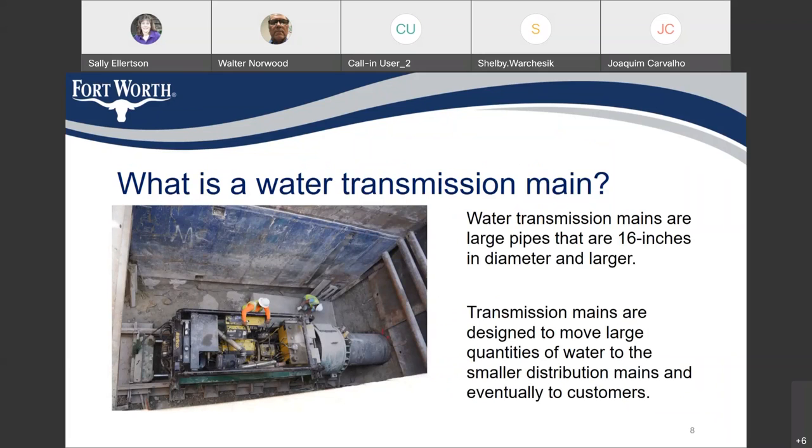A water transmission main is a large pipe. Usually for Fort Worth, that means 16 inches or larger, and it's designed to move large quantities of water to portions of the system where it can be distributed in smaller mains and eventually to customers.